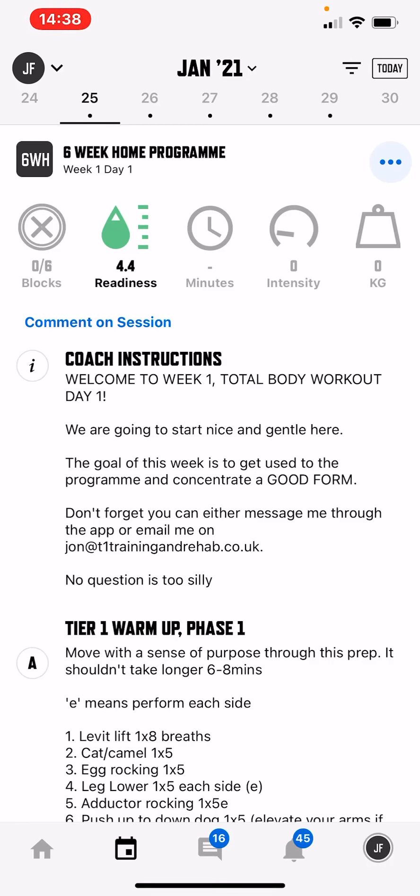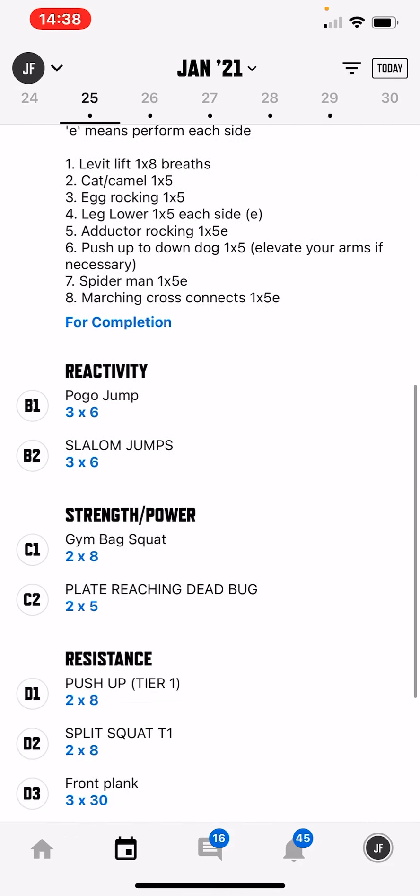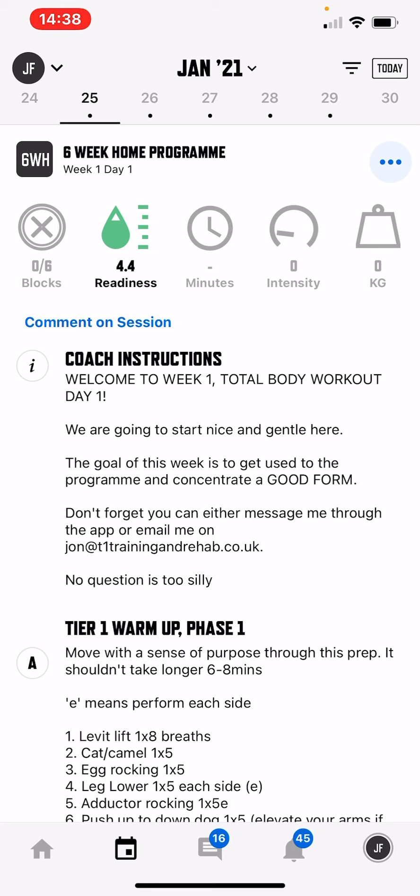Hi guys and welcome to the six-week program. This is a quick tutorial about how to navigate through the Train Heroic app. Starting from the top, you can see the calendar dates — black dots below those calendar dates coincide with a workout plan for that day. You can see the session in its entirety here. When you start it, you'll press 'Start Session' and it will ask you to fill out a readiness questionnaire. Simply click through that — it's very self-explanatory, just trying to establish how you feel for that particular day. Then it will say 'Start Session' and give you the coaching instructions for that day.